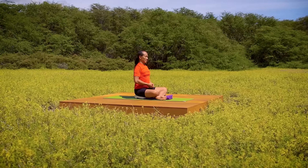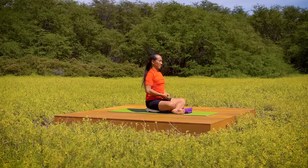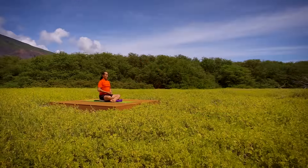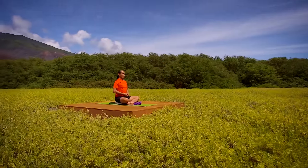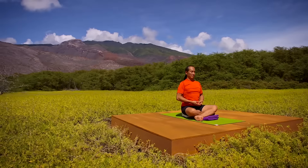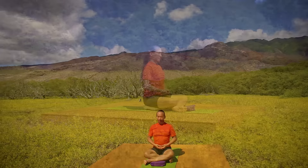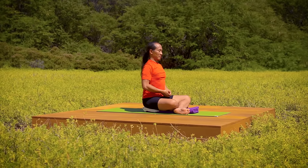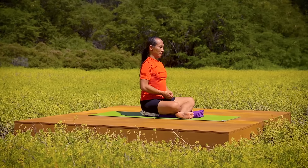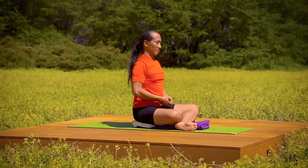Feel how everything drops into the center of your heart and everything expands from that center back out. Feel your body and your mind in the context of its environment. Notice your consciousness as it expands into that environment. Breathe easy. Feel the rhythm of that breath as you hear the sounds outside your body. Notice how the division between the outside world and the inside world begins to diminish, so everything is inclusive in your meditation.